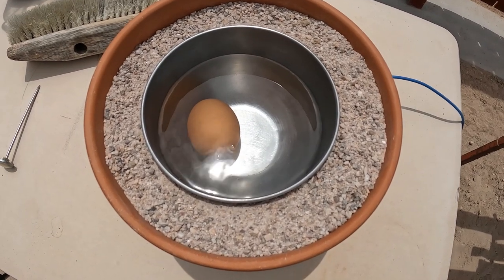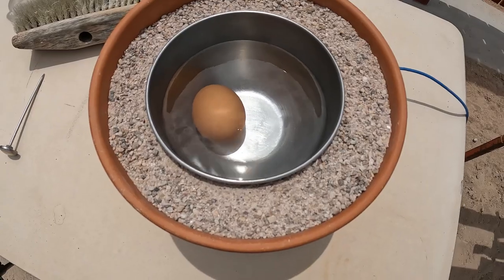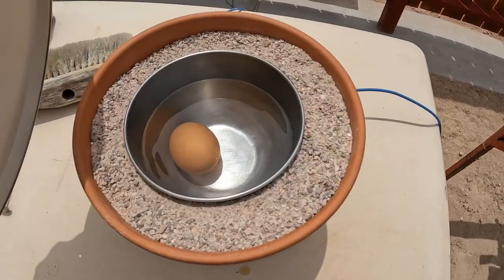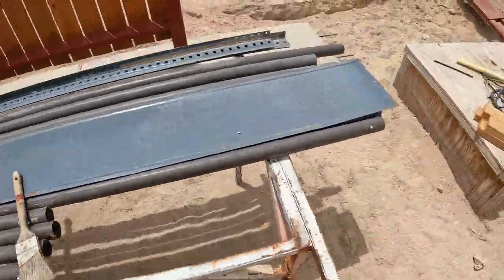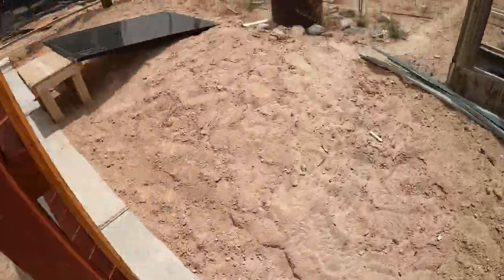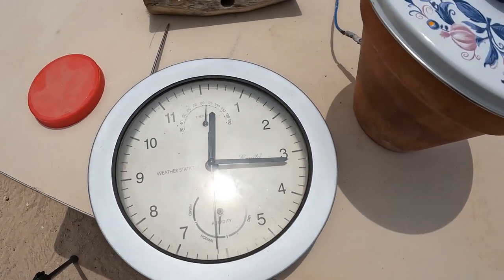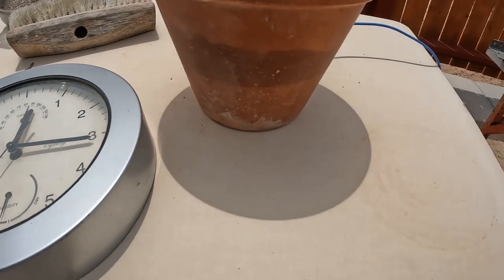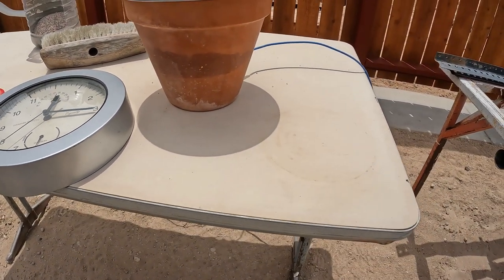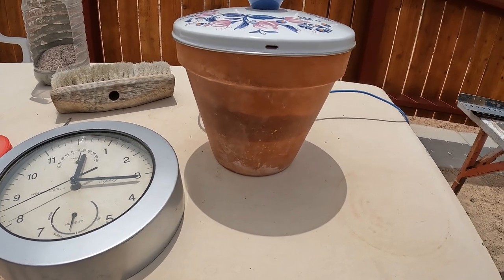So sand battery number — I don't know, five or ten. I've got it hooked up to this 275-watt, 24-volt panel. It's 12:15. The cement's not even dry — you can see the moisture coming through. We'll see how this goes.